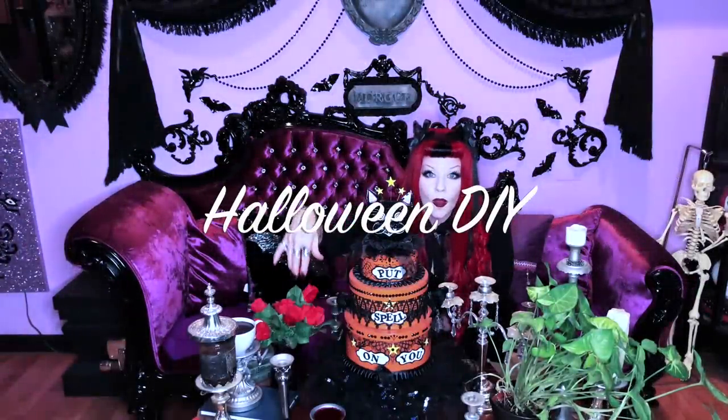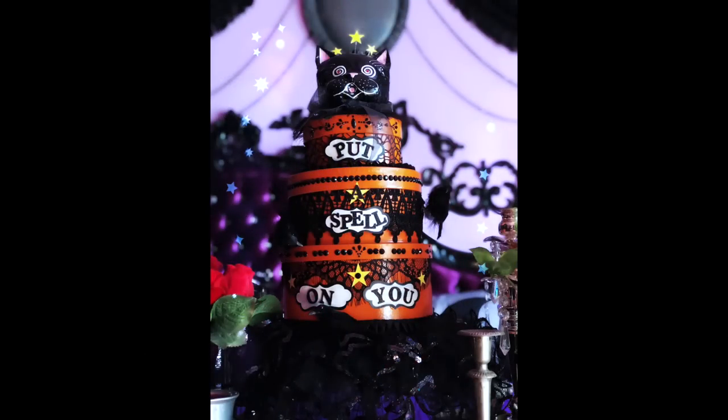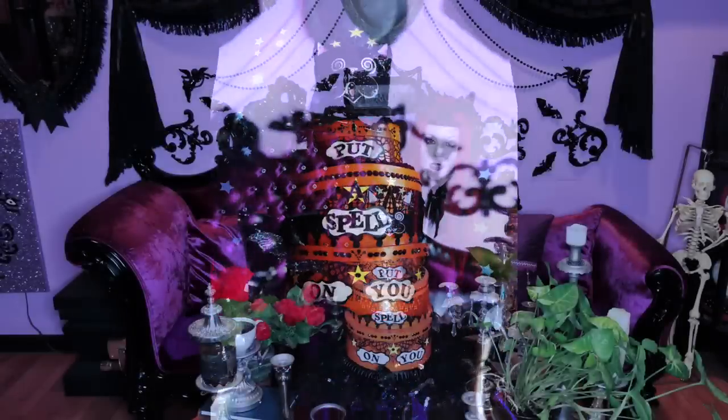I put a spell on you. I don't make Halloween decorations very often because Christmas is my favorite time of the year. I mean, look around here — does it look like I need any more Halloween decorations?